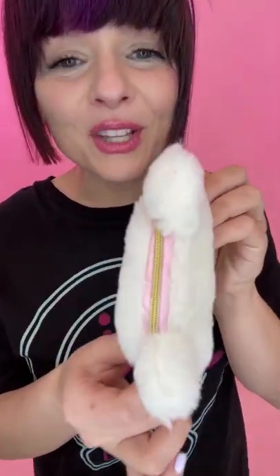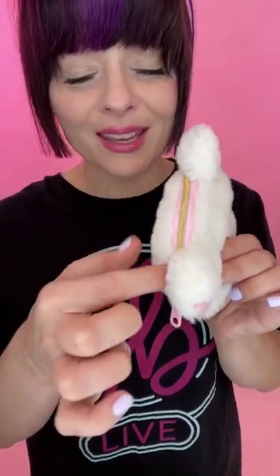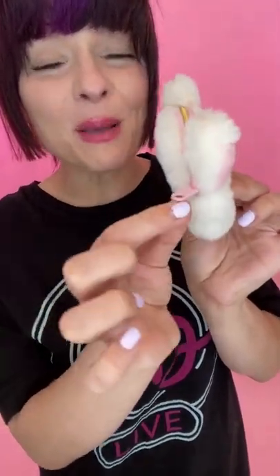This is what the zipper looks like. It has an outline of pink satin and a gold zipper right here. The zipper itself is a plastic pink.